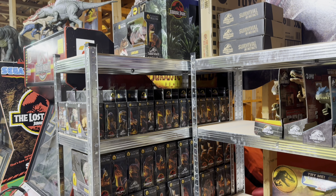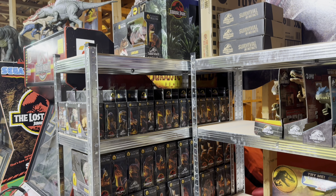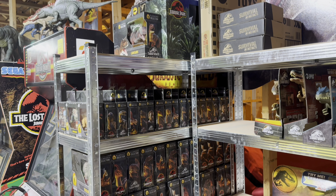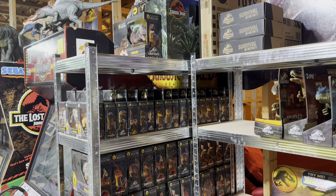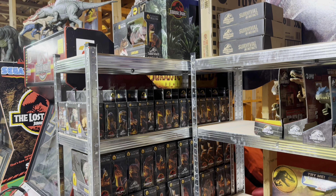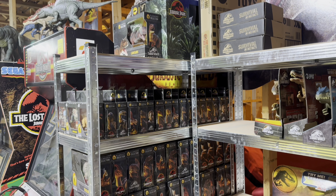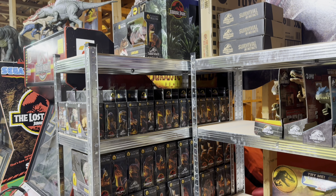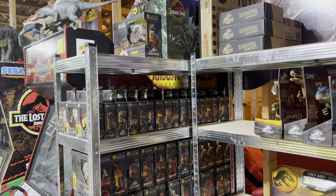Want to see more awesome Jurassic content? Hit that subscribe button and turn on post notifications so you don't miss any of my content. Also check me out on Instagram and join my Discord server for so much more Jurassic fun — the links to everything will be in the description below.